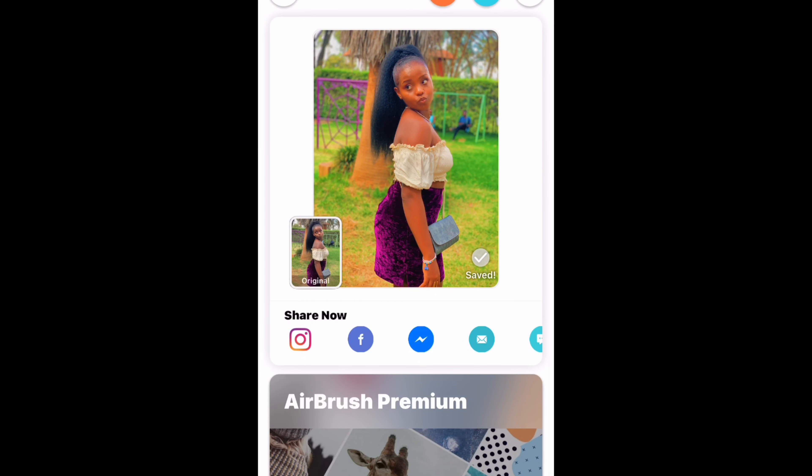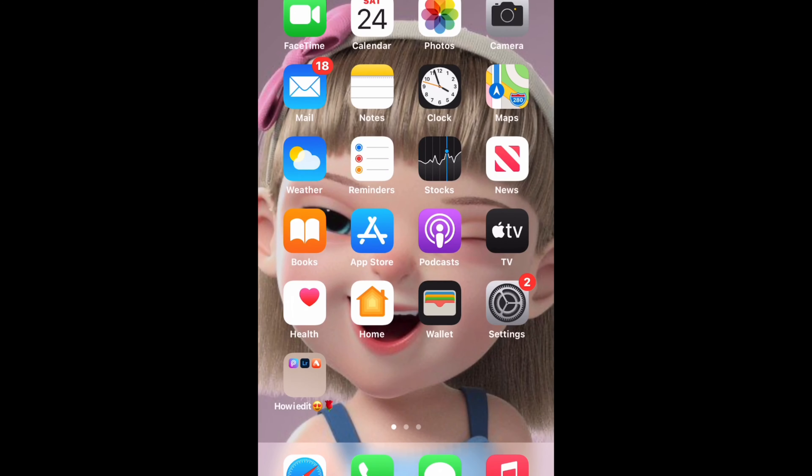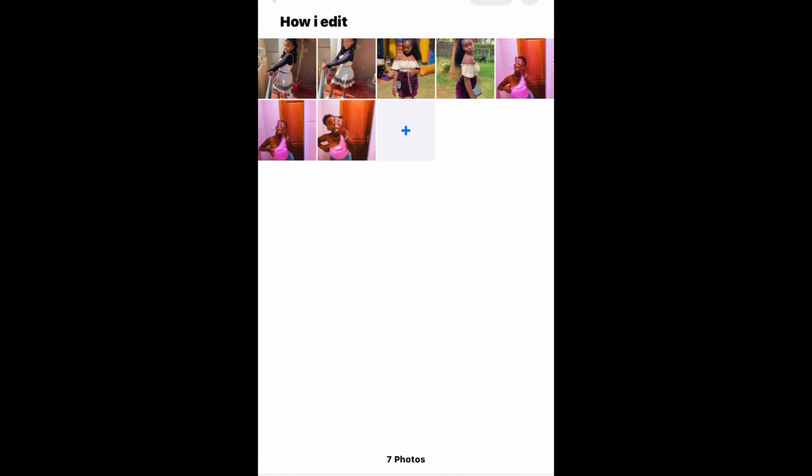All three photos had the same type of edit. I'll now show you the raw files and the edited ones so you can compare.